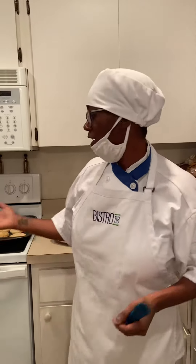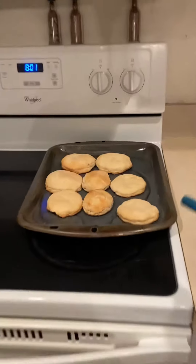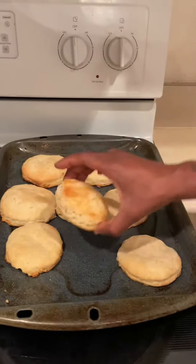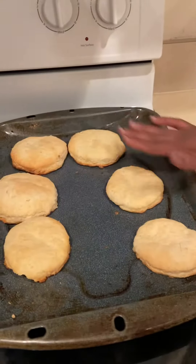The biscuits are done and here we go. So the biscuits that I compared them with were very nice. These are my biscuits here.